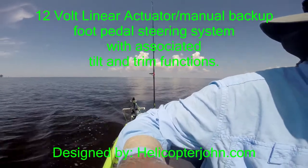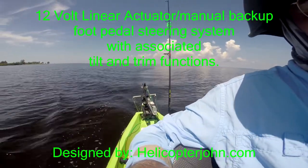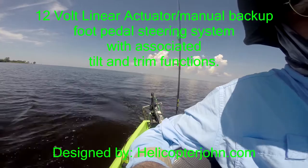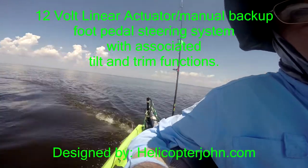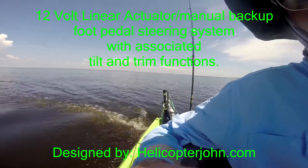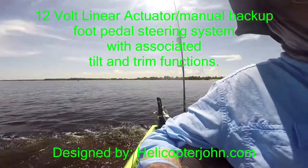Now we're going to show you how we can do some of these maneuvers with the electronic linear actuated steering system. As you can see, we can give it a full hard right turn. Easily do 360s, 180s, figure eights, whatever you want to do.